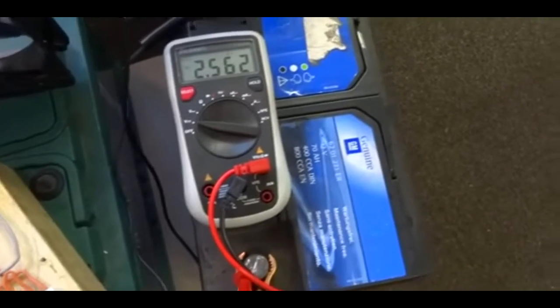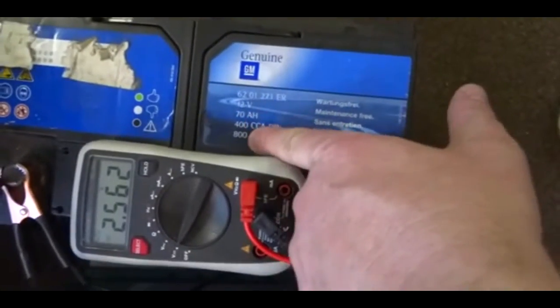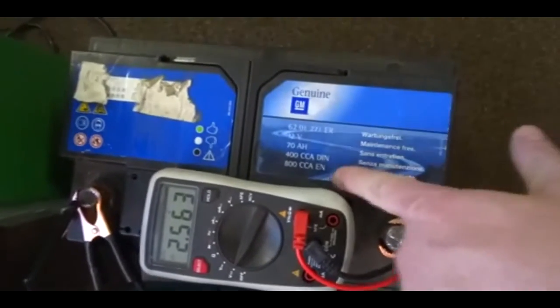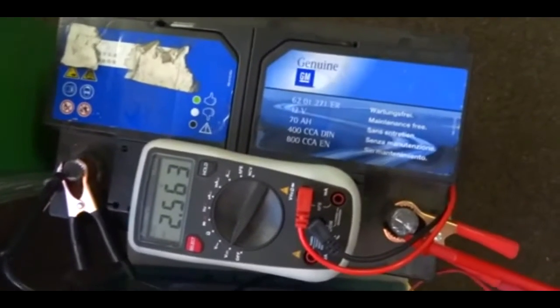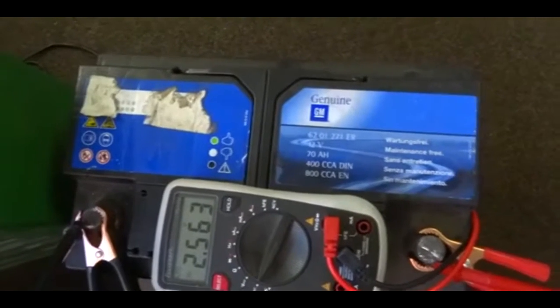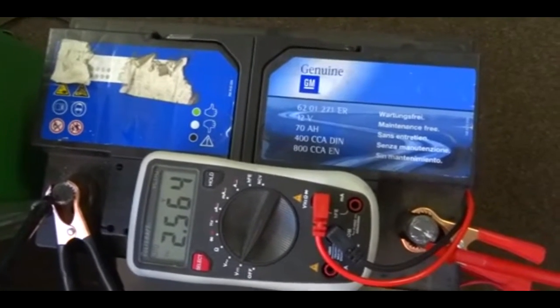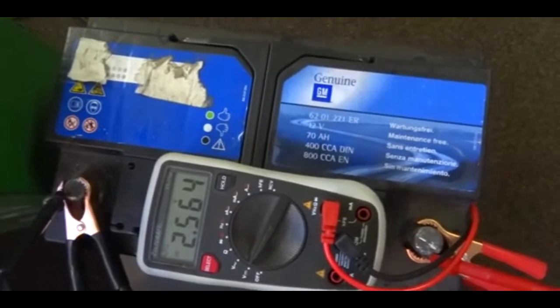Anyway, I replaced it with a refreshed Nissan battery that had 75 amp hours and 760 cold cranking amps on the EN standard. It was a two and a half liter diesel engine and it turned over right away - worked fine. He started the car five or six times and it started every time.